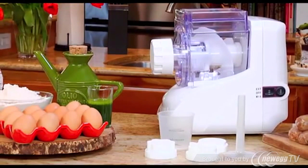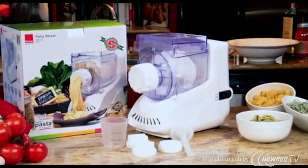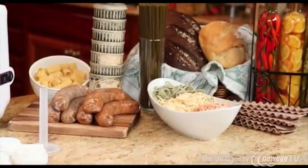The Ronco electric pasta maker comes with a liquid and dry measuring cup, five pasta dies, and an instruction and recipe booklet full of delicious, savory, and healthy recipes.